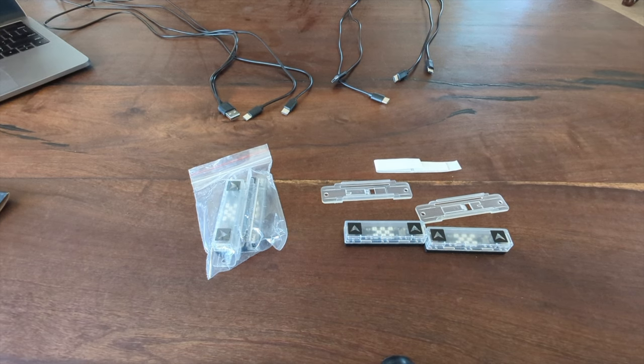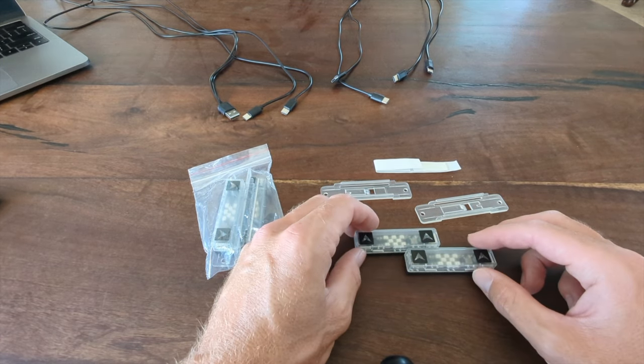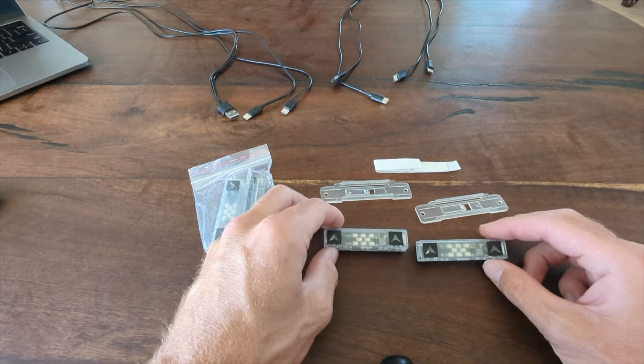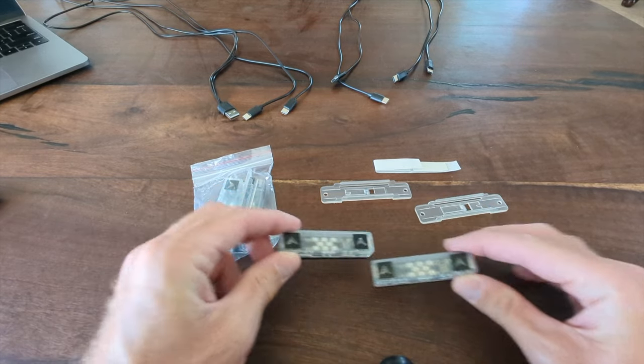I wanted to talk to you today about our sensors. The Retro Shooter Package comes with a 4IR system, so therefore we are sending 4 IR sensors. The sensors look like this — we're sending 4 of these sensors.